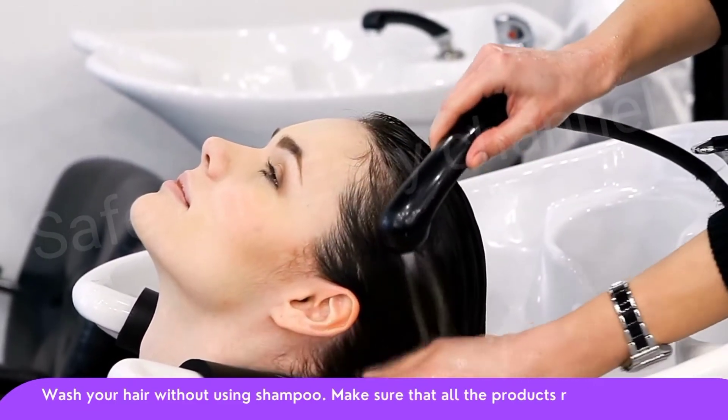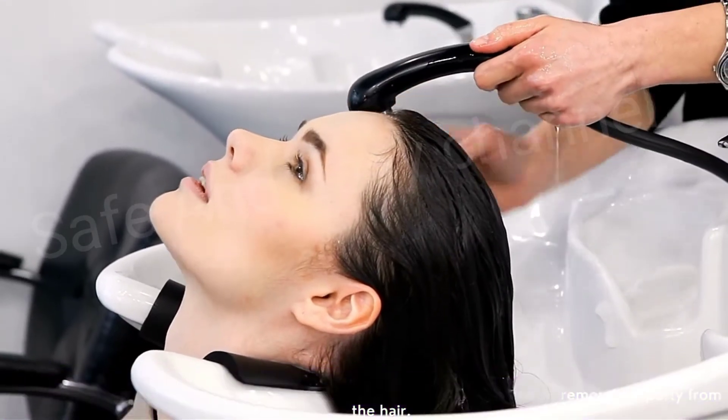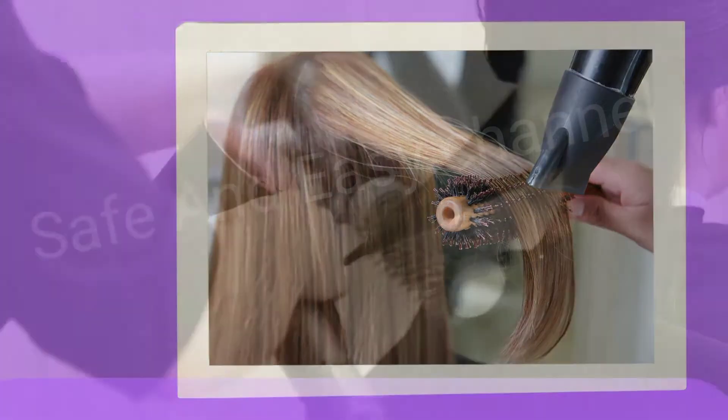Step number five: rinse your hair. Wash your hair without using shampoo, and make sure that all the product is removed properly from the hair.